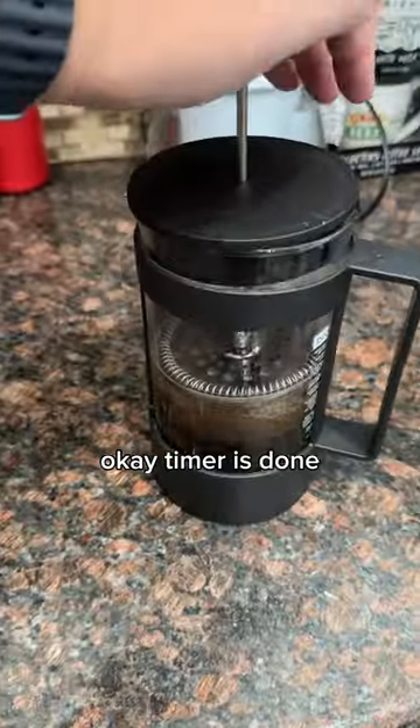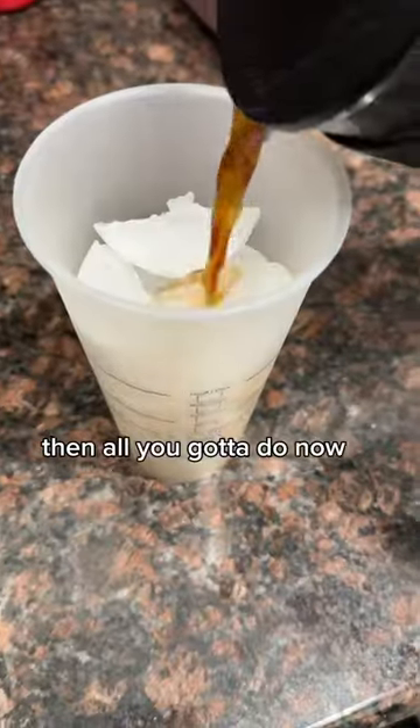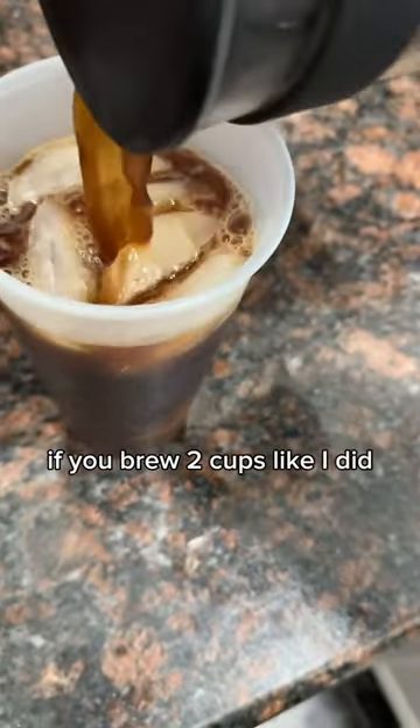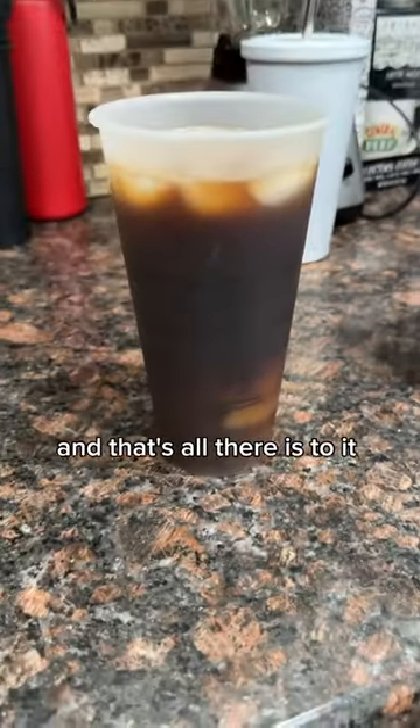Timer is done. Then you push on your coffee. Then all you got to do now is just grab your cup of ice and pour it up. If you brew 2 cups like I did, a venti cup from Starbucks filled with ice should be the perfect size. And that's all there is to it. Enjoy!